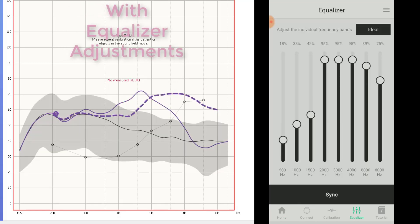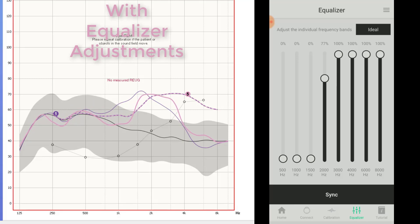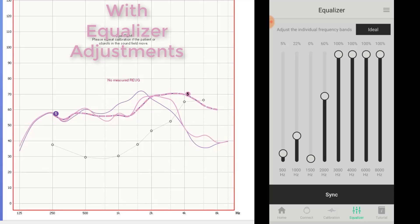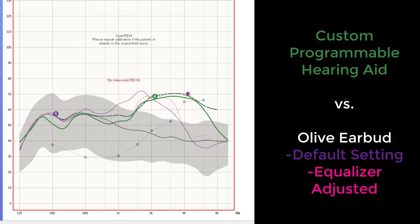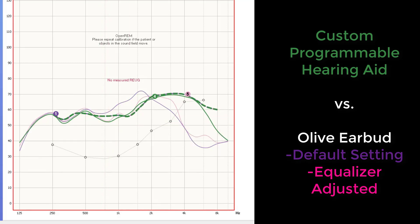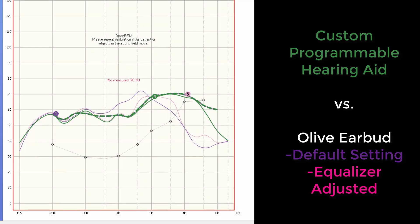However, this is what the equalizer is for. I spent some time trying to adjust the equalizer to match the amplification of the Olive earbud to the hashmark prescriptive target line while in default mode, shown as a solid pink line for comparison. This is as close as I could get — not horrible, but not great either. For comparison, I also measured a custom programmable hearing aid to show how well a high-quality hearing aid can be programmed for the same type of hearing loss, indicated by the solid green line. As you can see, we can do a much better job of matching a prescriptive target, which results in a significantly higher rate of satisfaction.